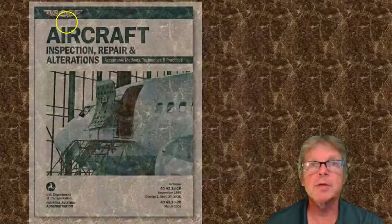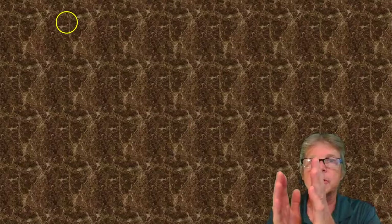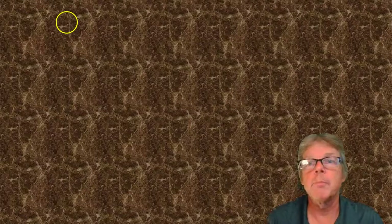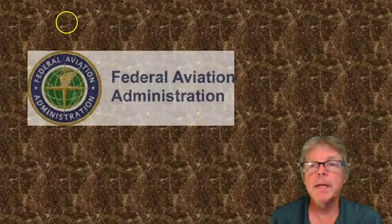The other way is to use what's called acceptable data. The AC 43.13 is the book that we carry around all the time as mechanics, and that has acceptable data. There's a process where someone with an inspection authorization can review this data, make sure it's appropriate to the airplane, and that will be the basis for our information on whether or not we can modify something. A tow hook is a big deal — that's going to have to go through something like an STC.